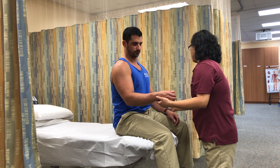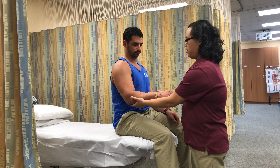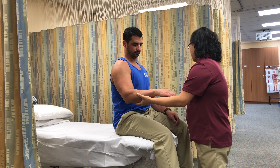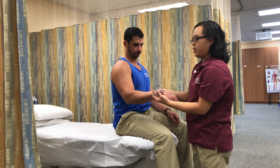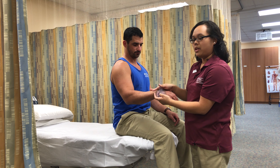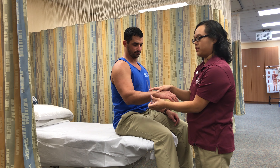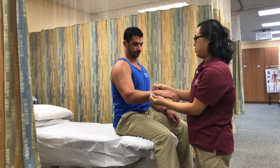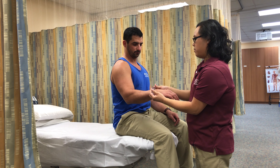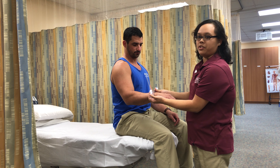I'm going to remove the goniometer and perform passive range of motion, then replace the goniometer. Usually you would use a semicircle goniometer, but we're using a full-circle one, so just adjust it so that it's at the ulnar styloid process. I'm going to measure the available range of motion, and that appears to be 80 degrees.